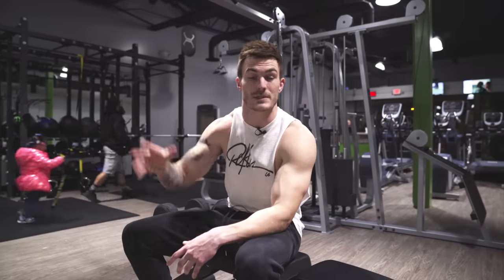I myself do this workout sometimes when I just wanna switch it up or get a quick workout in, or maybe the gym is busy and you don't really wanna go wait for a machine. So this is gonna help you out with that.